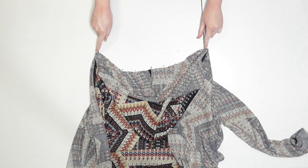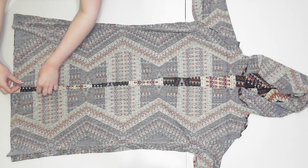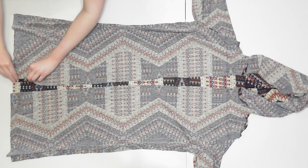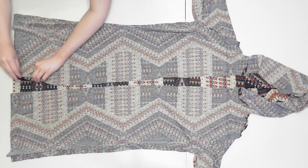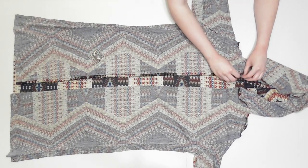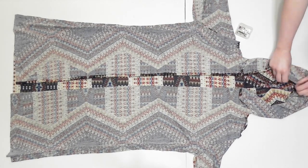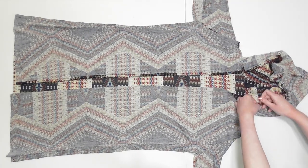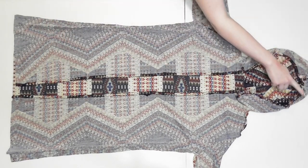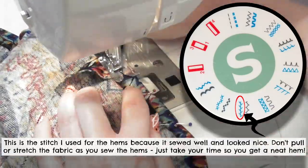To hem the front opening, turn the cardigan inside out. Starting at one of the bottom edges, fold the fabric over about a quarter inch once, then fold it again another quarter inch and pin it down. Continue double-folding and pinning all the way up the side of the cardigan opening, opening up the seam allowances before folding so the hem lays flat at the seams. Repeat this process around the front of the hood and then down the other side until the whole front opening is folded and pinned. Sew around the front to secure the hem using a wider stitch like a zigzag or decorative stitch, which helps flatten the fabric and makes it look neat.